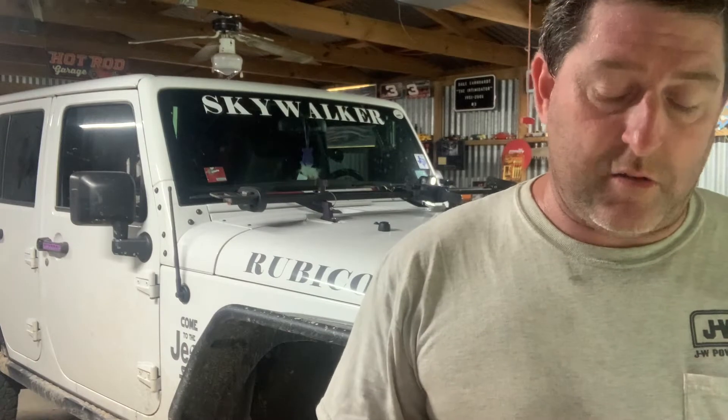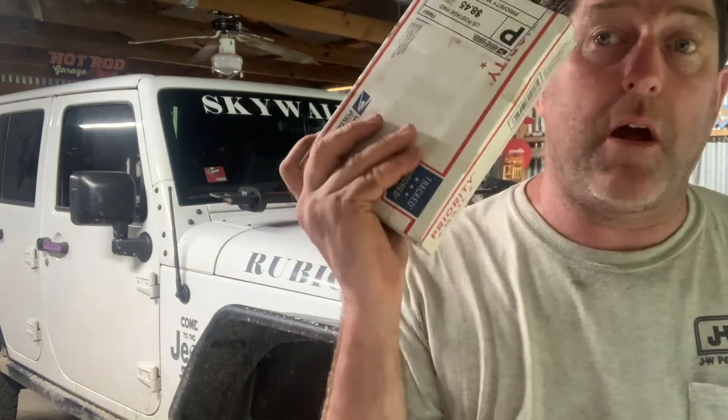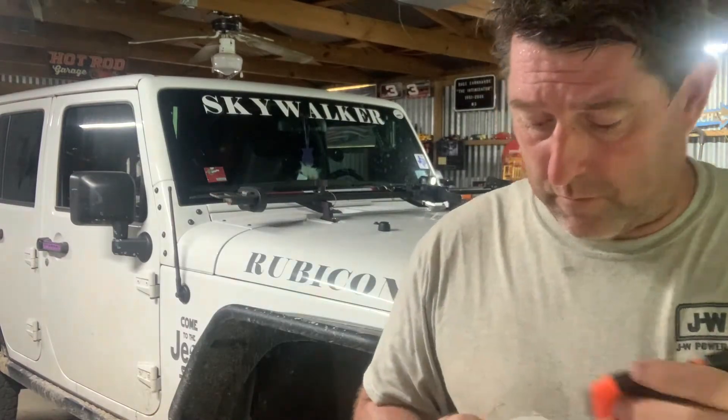Thank you so much, Josh. Their customer response was fantastic. American Iron Off-Road — I can't say enough about them, and Josh as well. He was super helpful, super polite, super professional to deal with, and he got them out ASAP. So let's get them open and I'll show you what's in here.